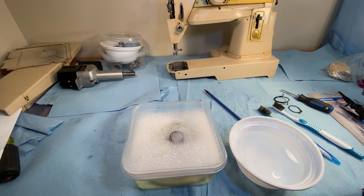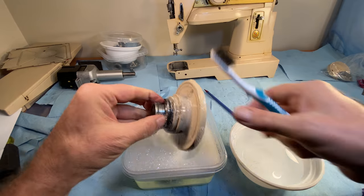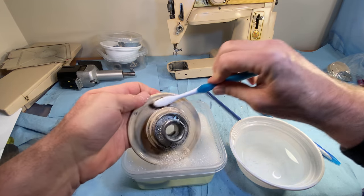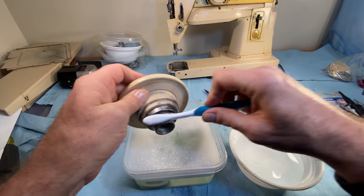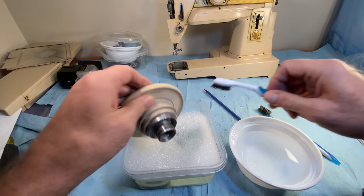Hi there guys and gals, I'm back and this is the follow-up to the last one. Anyway, here's the hand wheel — it's in the water, soapy dishwater, and I'm just giving it a little scrub-a-dub, an initial washing.